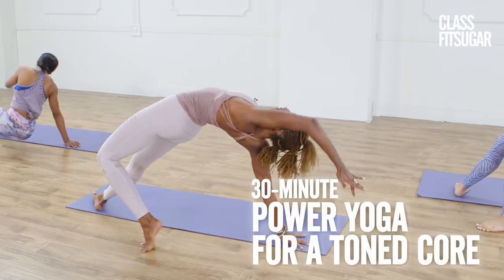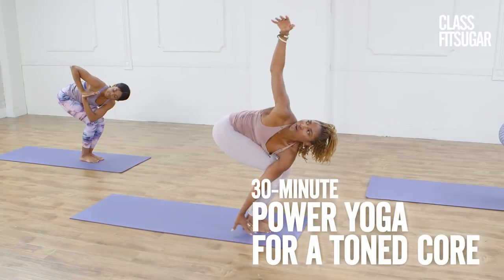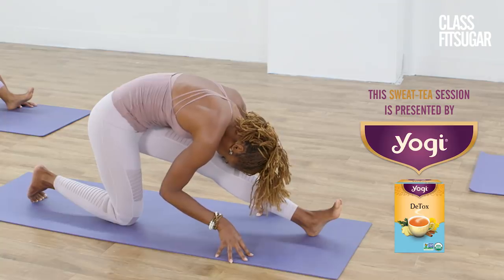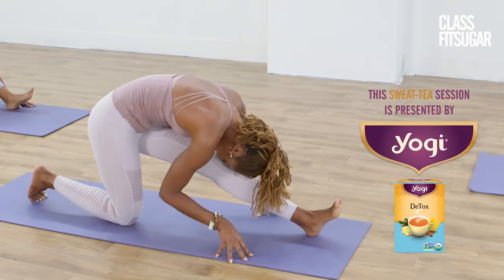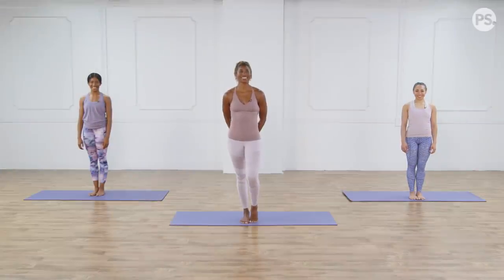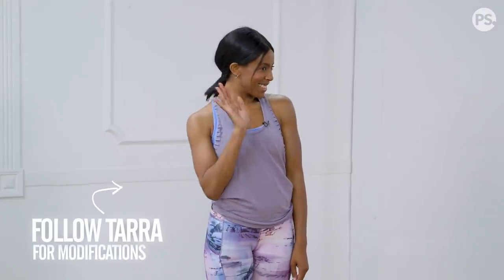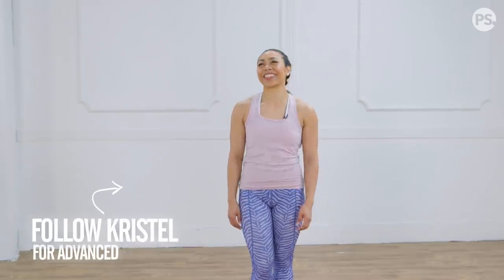Hi, I'm Koya Webb, and I have a power yoga class designed to tone your core while strengthening and lengthening your entire body. This sweat tea session is presented by Yogi. This workout is inspired by Yogi Detox Tea, so if you've been feeling tired or out of balance, this workout will leave you recharged. We're going to have modifications by Tara, and the superwoman version by Kristal, and I'll be doing a lot in between the two, so I just want you to listen to your body and do what feels good.